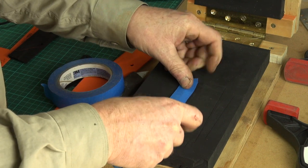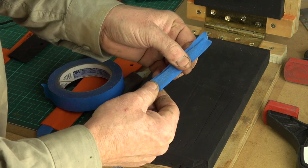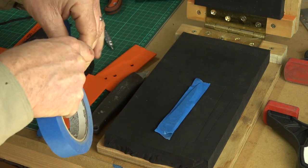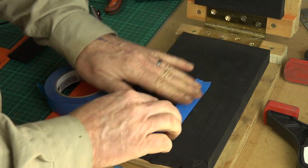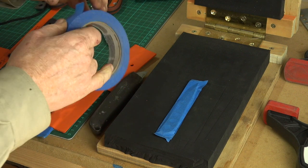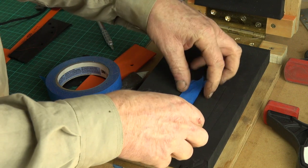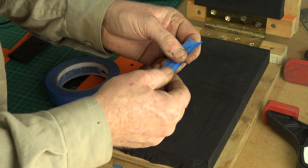I'll normally add at least two layers of this tape, and depending on the blade shape sometimes I'll add a third layer as well. You can just squeeze it around the actual shape of the knife - you can still see the profile and that's what we want, just a very slight gap. Depending on the grind: flat grinds you probably won't need quite so much tape, but if you've got a Scandi grind like we've got on this little blade, you'll want at least two layers if not three.